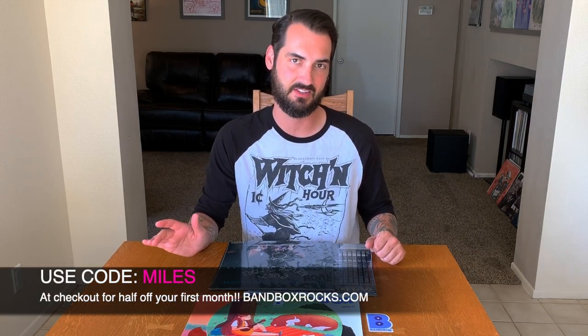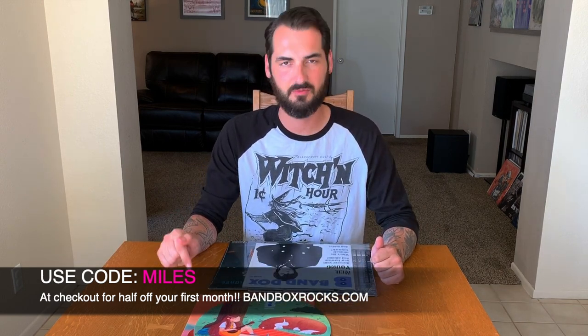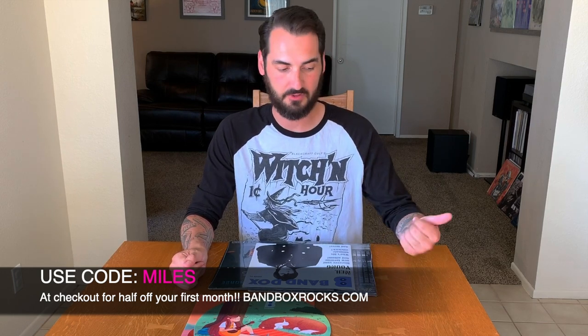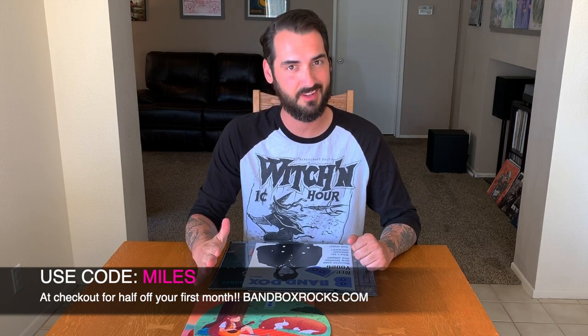If you use code MILES — all caps, M-I-L-E-S — you can get half off your first order. It's also risk-free; you can cancel at any time. This is Bandbox — I'm going to put some information in the description. Use code MILES, all caps, and get yourself half off. Until next time, I'm Michael. I hope you enjoyed this video. If you did, go ahead and subscribe, give me a like, and we'll see you next time.